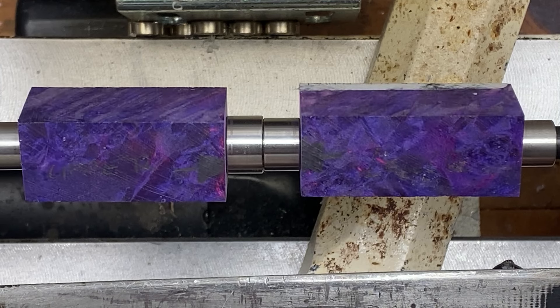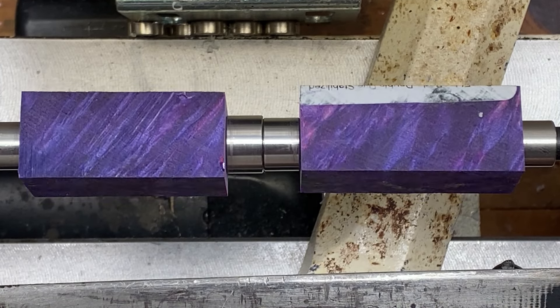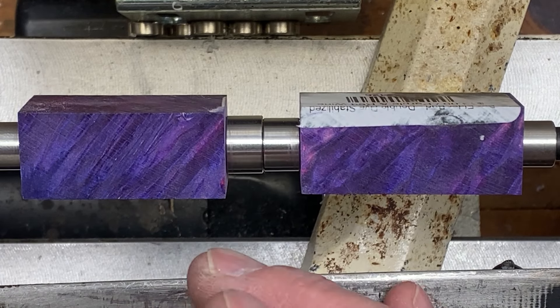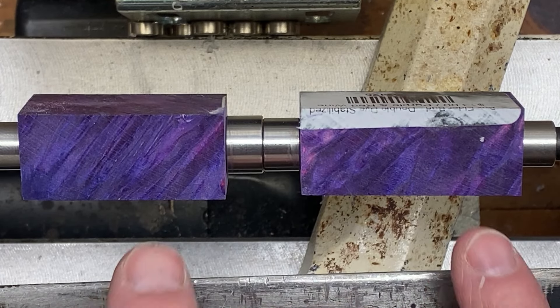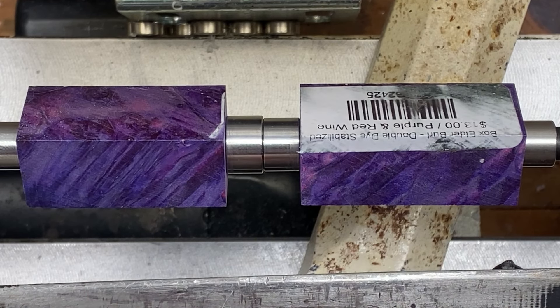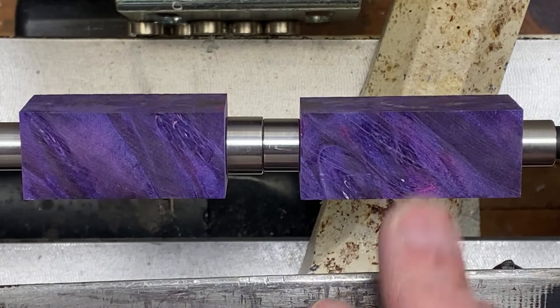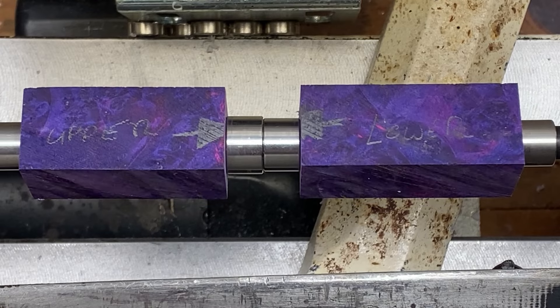The blank is chucked up and ready to turn. I've got the lathe set at about 2,800 RPMs. I'm going to be using big bend bushings as opposed to cigar bushings — my cigar bushings are turn-between-center only, but my big bend bushings allow me to turn between center or on mandrel. I want to use a mandrel in this case because I want to turn and finish both blanks at the same time.